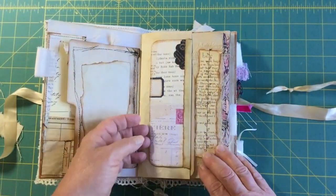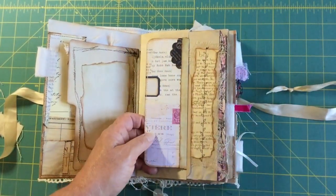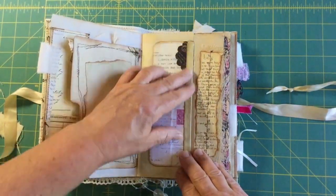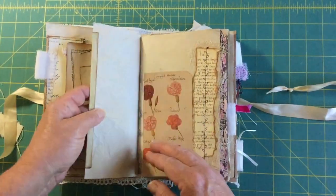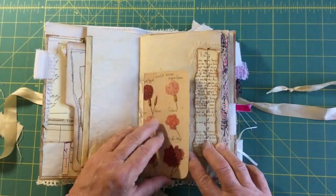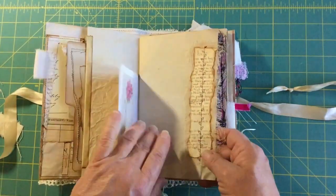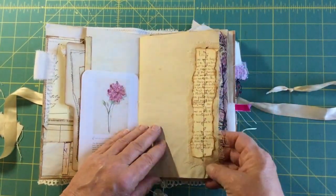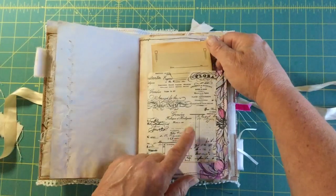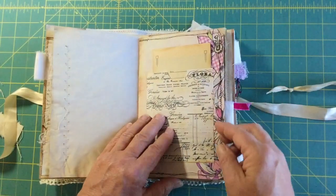That opens up and it's got some journaling space. This was a master board I had made — I cut out a bunch of cards and put a hinge on one and added it here. This one's from an old floral book — I just put that in as a page. Then there's some Edith Holden sewn on to the side. This is a glassine bag that I stamped on and it's got some vintage ephemera in it.